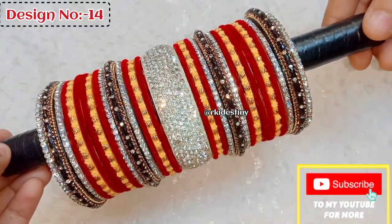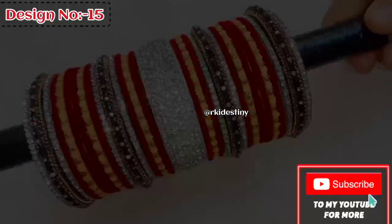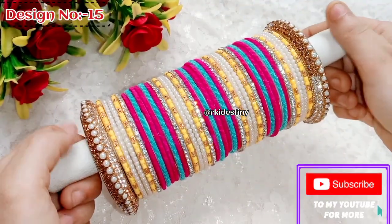The set includes hanging chudas, plain bangles, saturn, and matte pieces. I have also shared a collection suitable for the Haldi Mehendi function.